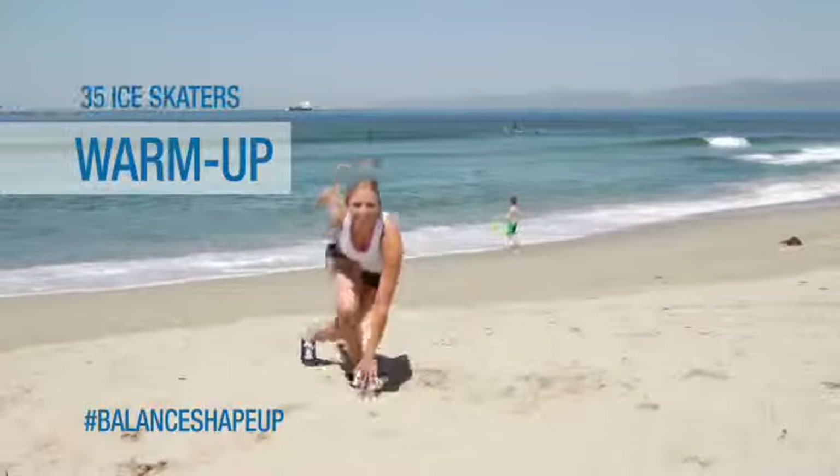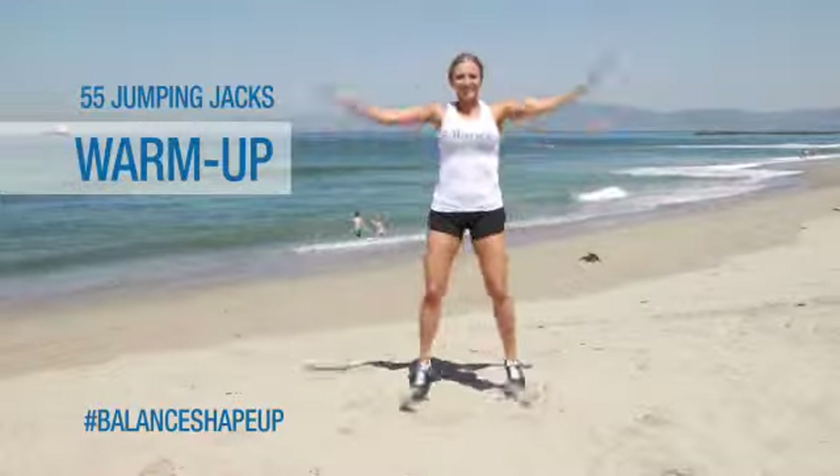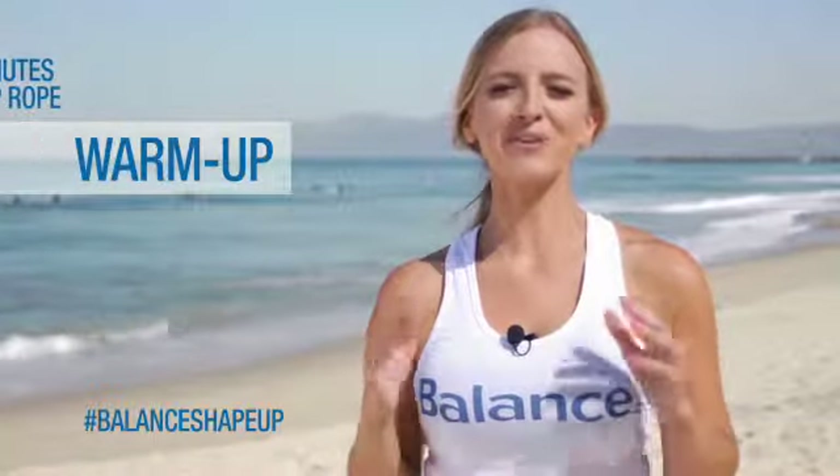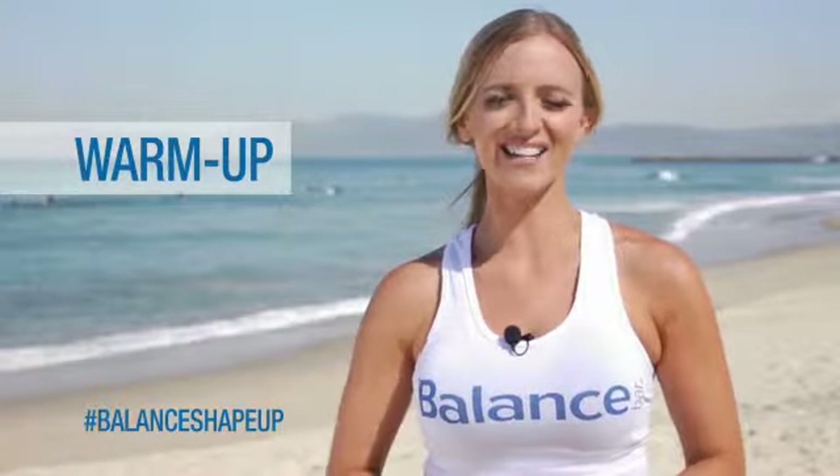For our warm up, we're going to do 35 ice skaters, 55 jumping jacks, and we're going to jump rope for two minutes. Make sure you guys go as hard as you can on the warm up, that way you're fully warm for our amazing high intensity workout.